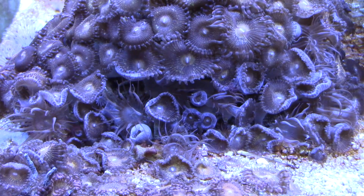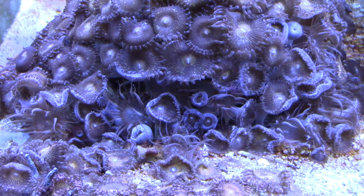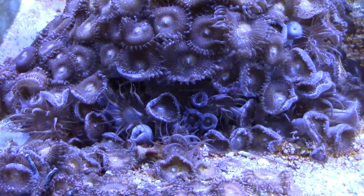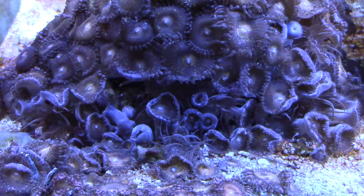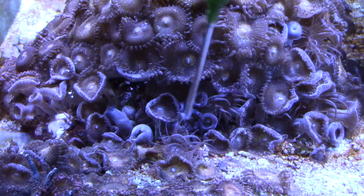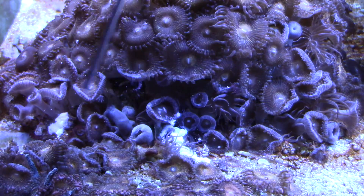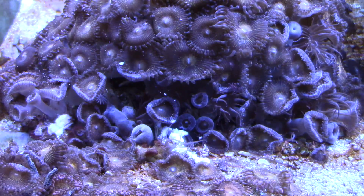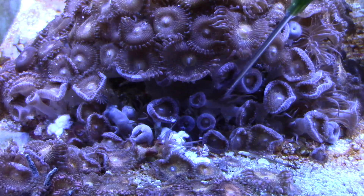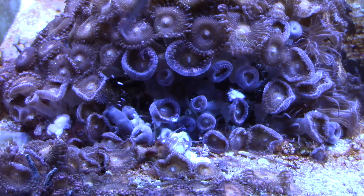Here's a group of Aptasia inside a Pallethoa colony. With the Kalkwasser mix this was a hard game because when you go to inject the Aptasia you run a pretty high risk of damaging the Pallethoa colonies. With Aptasia X you're able to just squirt it right on top of the Aptasia. The Pallethoas seem pretty much unaffected by the Aptasia X, so this gives you the ability to kind of carpet bomb the Aptasia. While maybe you can't get to the mouth of every one, you can actually do some pretty good damage to these guys.